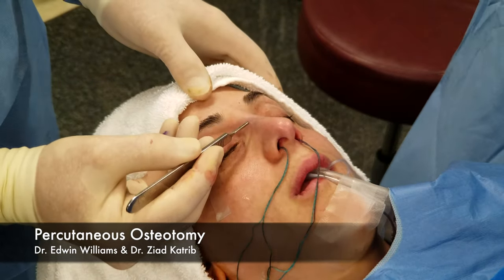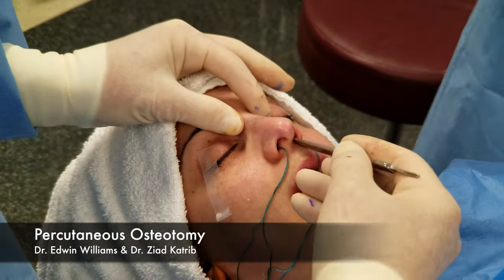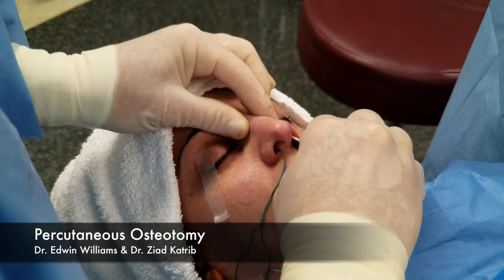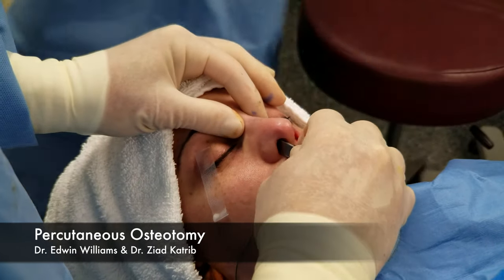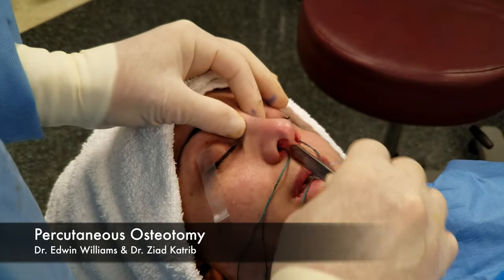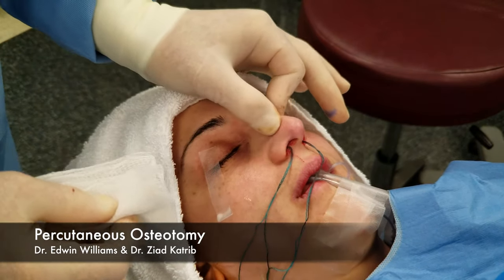The osteotomies have come about 45 degrees off the midline and then low. You can feel that the nasal bones are mobile — that side's nice and mobile, this side's mobile. However, there is one little spicula bone up high that's just holding everything.